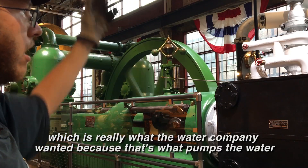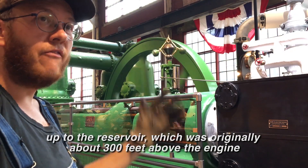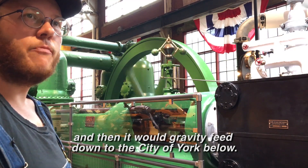Because that's what pumps the water up to the reservoir, which was originally about 300 feet above the engine. And then it would gravity feed down to the city of York below.